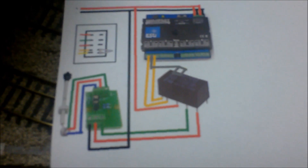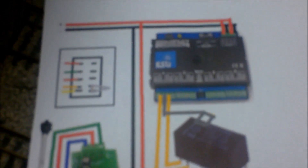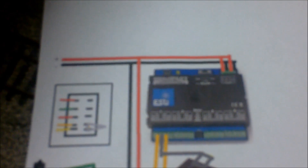Coming out of the CDU, I've drawn black for negative and red for positive. The black cable comes out of the Traintronic CDU and runs up to join the power supply — this is an extra 16-volt power supply that I run the lights and point decoders off. You connect the CDU with a black wire to the negative, and a red wire comes from the red signal output and goes out to the relay.